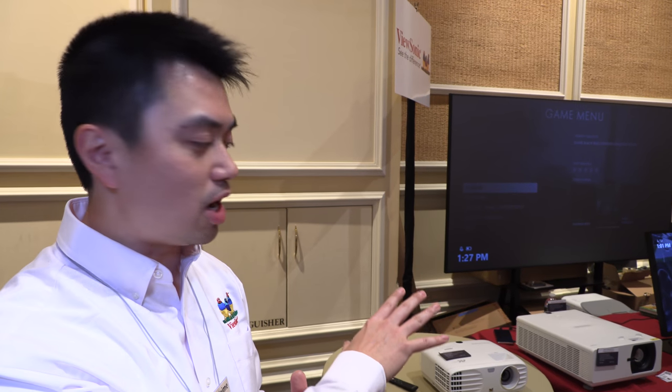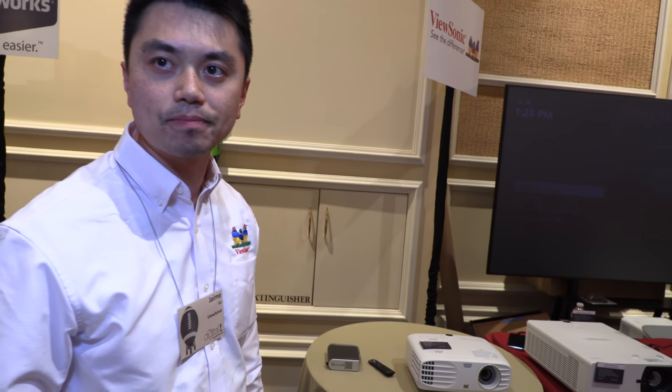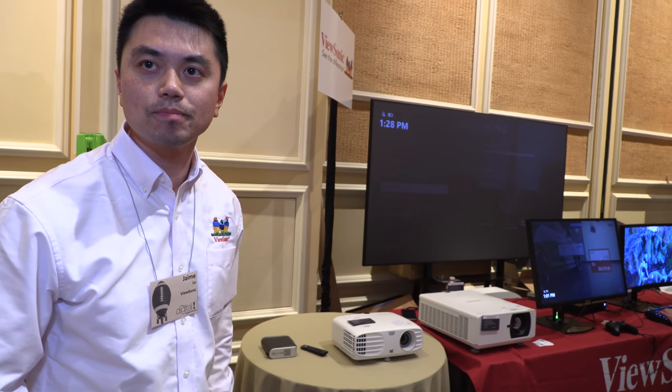Compared to Optima, BenQ, and Acer — they have similar technology to our 4K projector. What ViewSonic provides is a really affordable price point. The size is similar, but we provide a more affordable price. The technology and colors are similar.